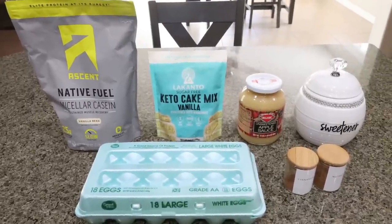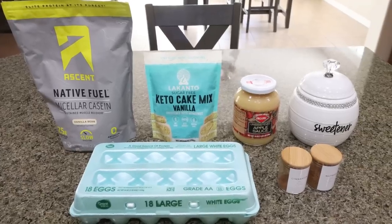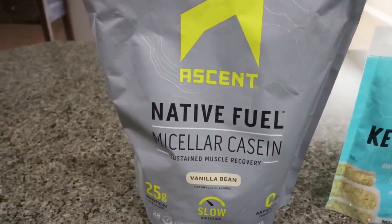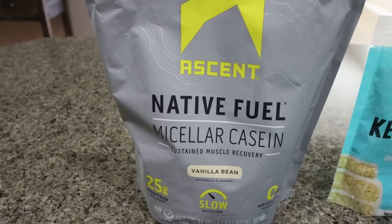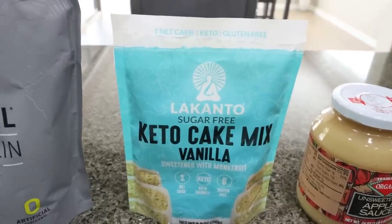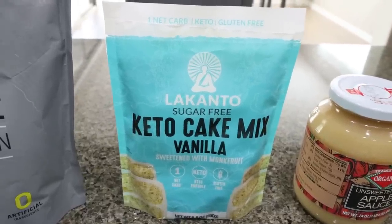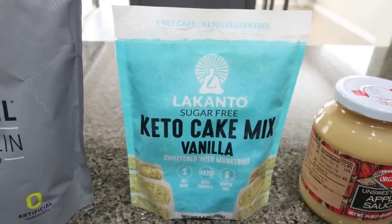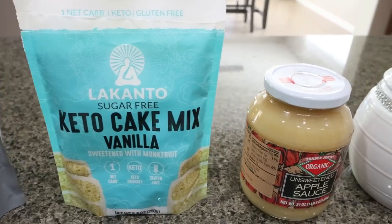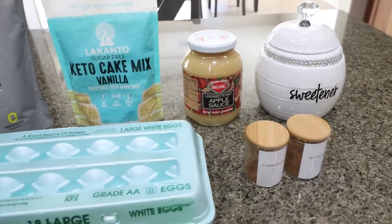For a snack, a sweet treat this week, I'm making cinnamon sugar protein donuts. I've been craving donuts and these sound incredible. You'll need a vanilla protein powder — I'm using my Ascent, which does great for baking and cooking. I'm going to be using the Lakanto vanilla cake mix, which is really low calorie at 50 calories per serving, a couple grams of protein, low sugar, low net carbs, and gluten-free. I buy it off the Lakanto website and have a 15% off discount linked below. You'll also need unsweetened applesauce, Lakanto granulated sweetener, cinnamon, nutmeg, and some eggs.